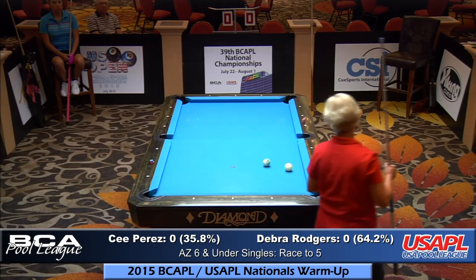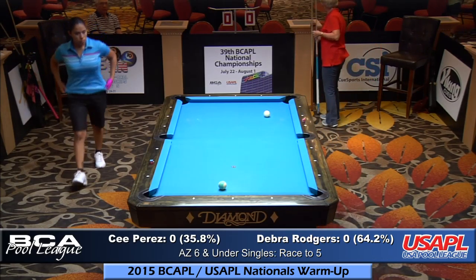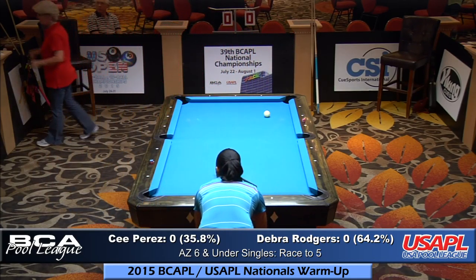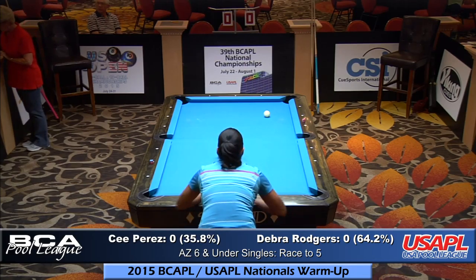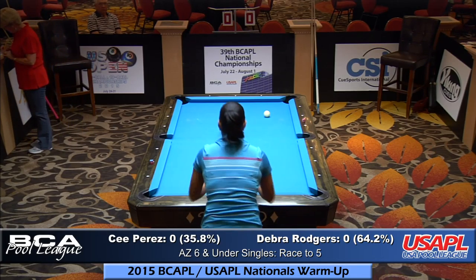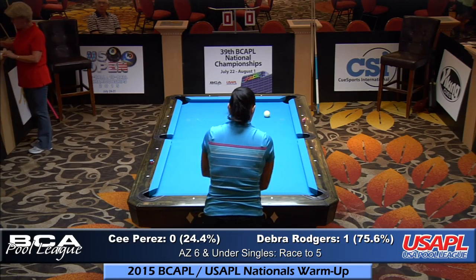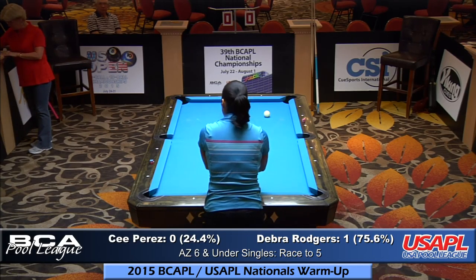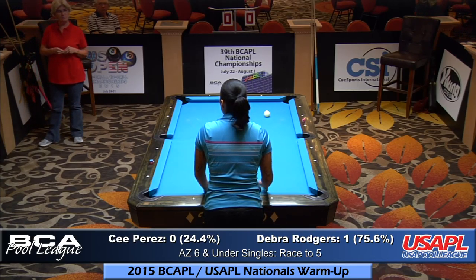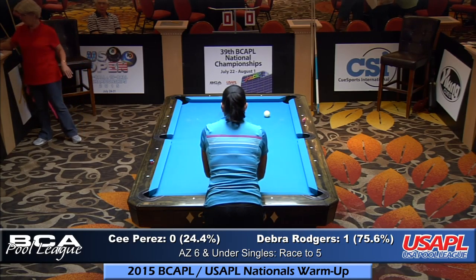Debra was at 64% going into this race to five. Now that she's won the first game, she'll be about 70 to 75% chance of winning the match. From what I've seen of C. Perez's game, I don't think it's that far of a reach for her — she's not a 24% favorite in my opinion. I'd give her a 40 to 45% chance personally.